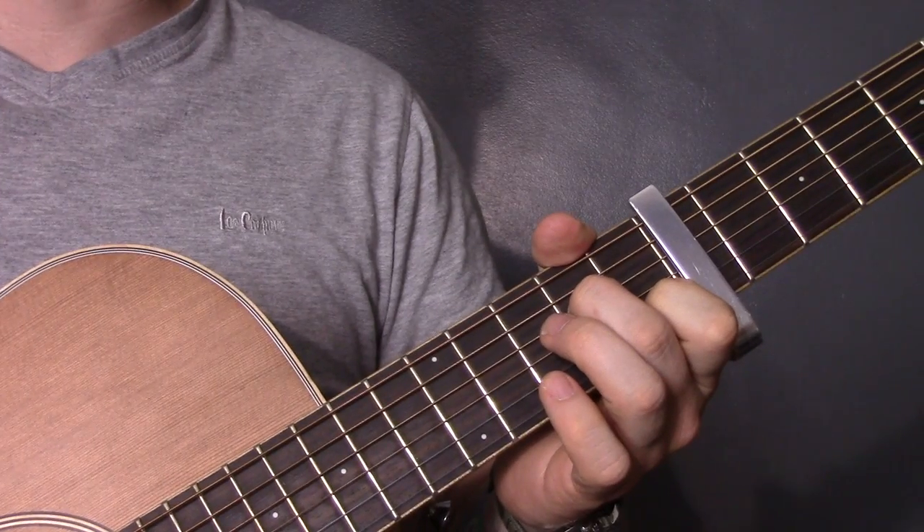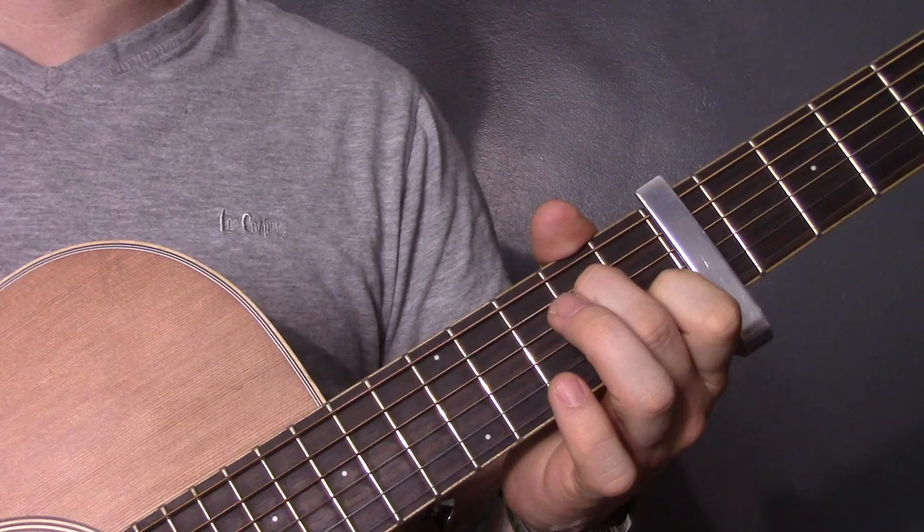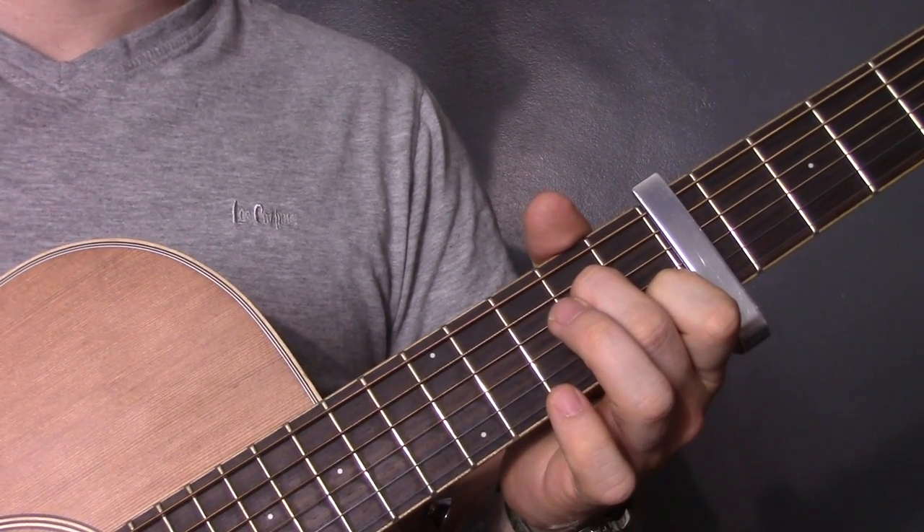Glasgow by Catfish and the Bottlemen. I've probably had more requests for this song than any other, so I thought I'd do a quick video. So it starts like this.